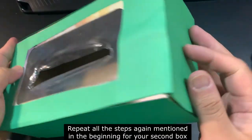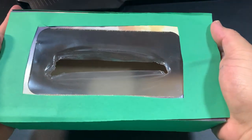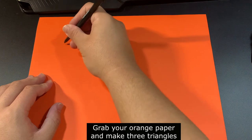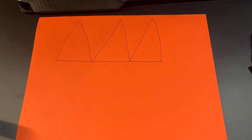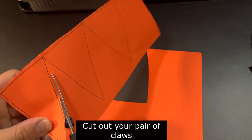Now it's time to grab your orange paper and draw three triangles on it — these will be your claws. You'll be making two pairs of these. You can now start cutting out your pair of claws once you're done drawing them.